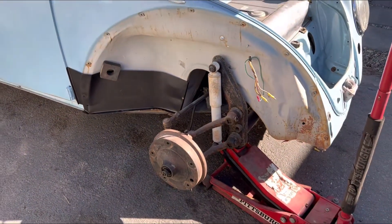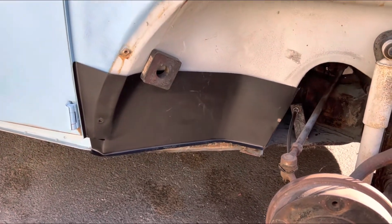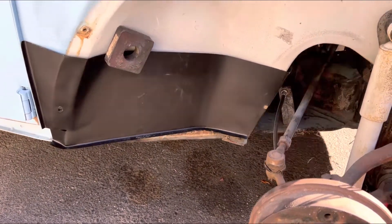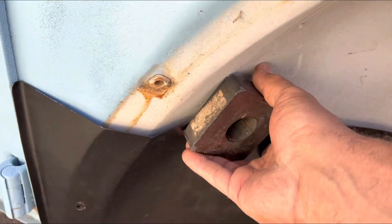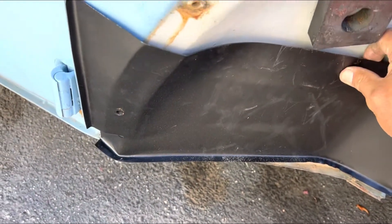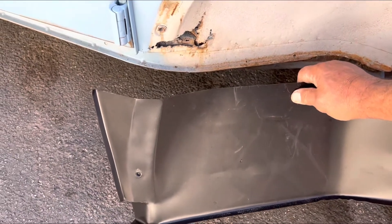Went ahead and took off the bumper and the fender as well as the running board, and just with a big magnet I kind of put this into place. This is the repair panel from Wolfsburg West. I'm not going to replace the whole panel — we just have an area right in here that needs a little repair. That's not bad; that's going to be an easy repair right there.